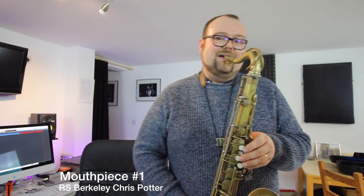[Music playing — blind mouthpiece comparison demo]